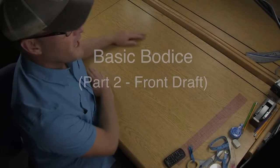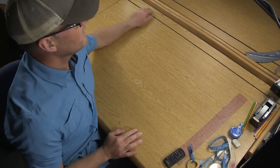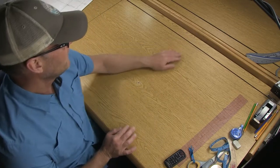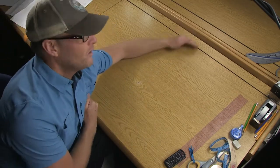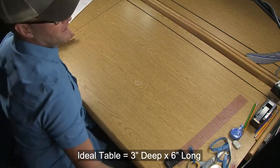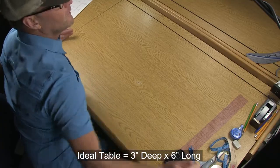For completing this assignment you're going to want to have a big table to work on, whether it's a kitchen table or a table in your garage or room. Ideally you want something that's about an arm length deep — about three feet deep — and anywhere from five to six feet long.